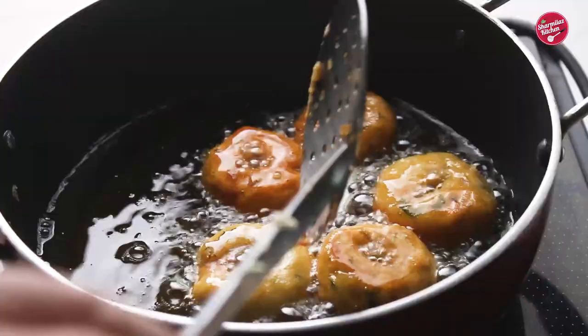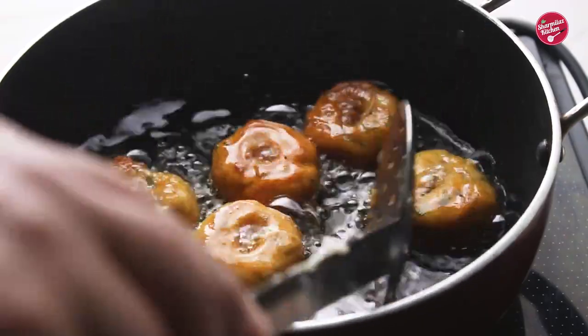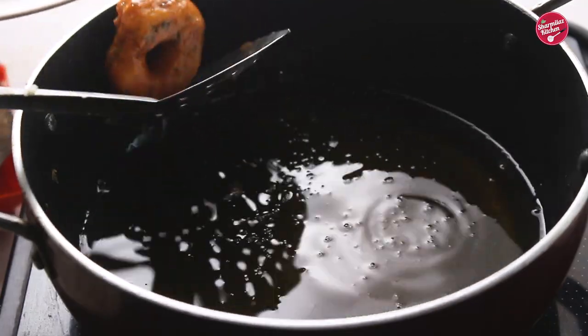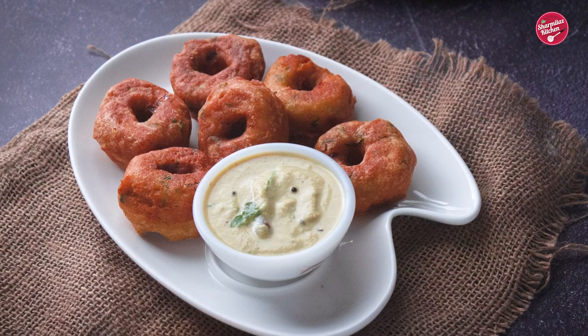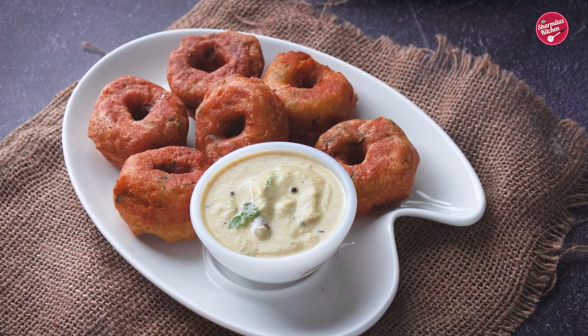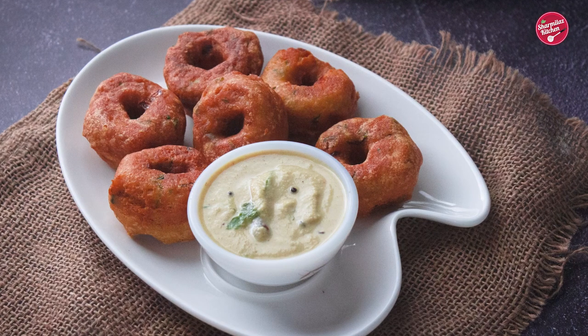Now you can see the vada is cooked through well. Take out the cute little spicy vada and serve it with spicy coconut chutney. I hope you guys enjoyed watching this video — share it with your family and friends, and don't forget to subscribe.